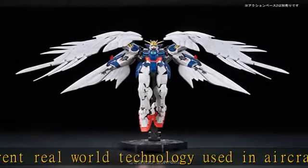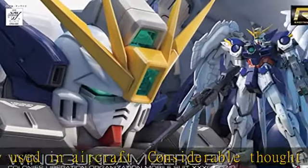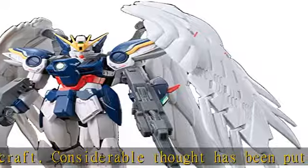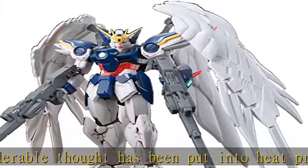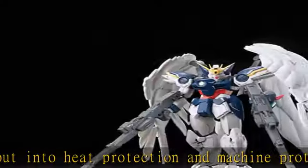Approximately 5 inches tall. Runner x9, Instruction Manual x1, Realistic Decal x1. Check the description to get this product today at the best price.